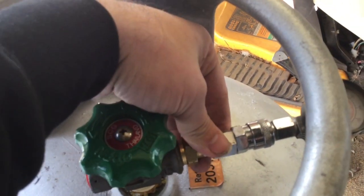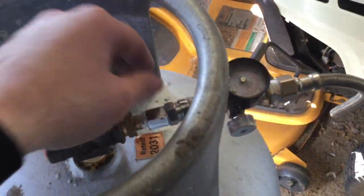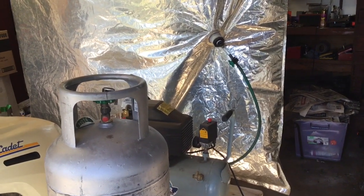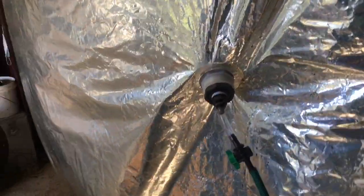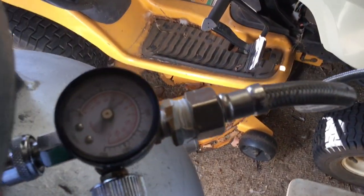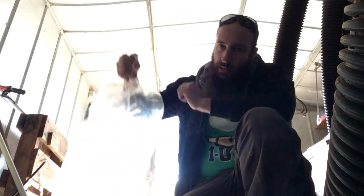This will actually start to get pretty hot but I haven't seen any damage occur through it, so I'll just let it go. Four minutes in and the bag is already shrinking. The gauge is bouncing around the 60 to 80 PSI mark.